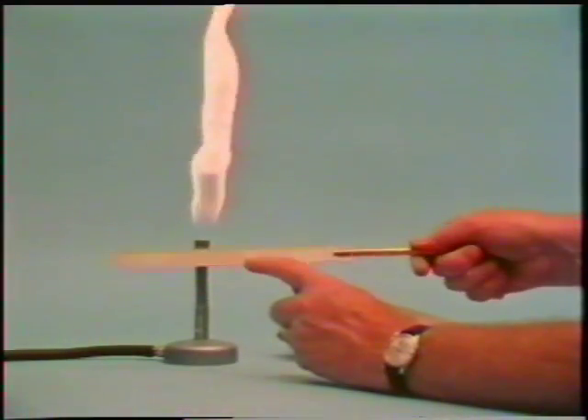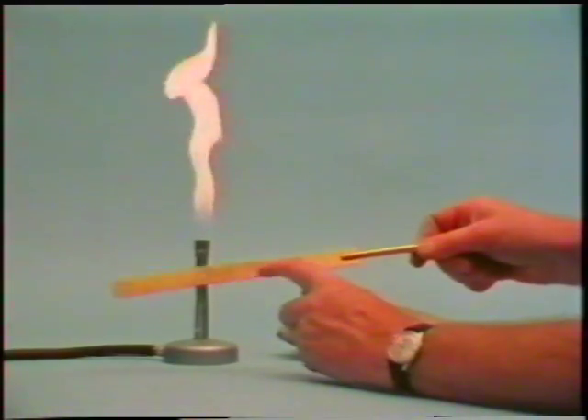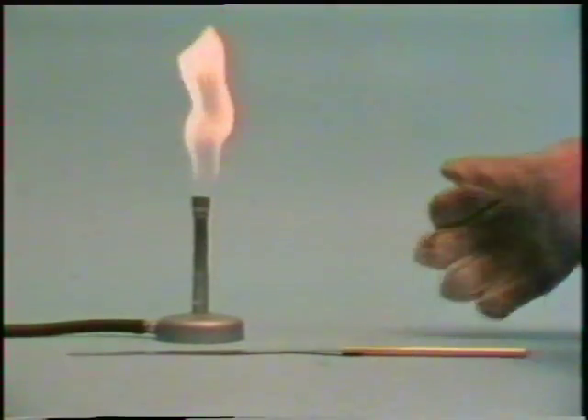You've probably seen a demonstration like this. This is a bimetallic strip - brass on one side, fixed to steel on the other. Brass expands more than steel for a given temperature rise. So if we heat up the bimetallic strip, this happens.